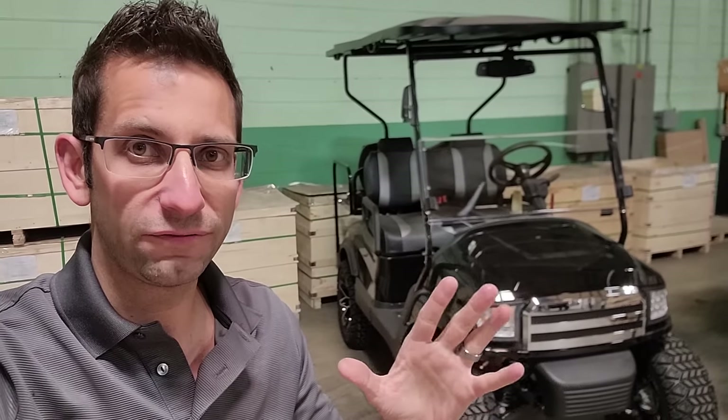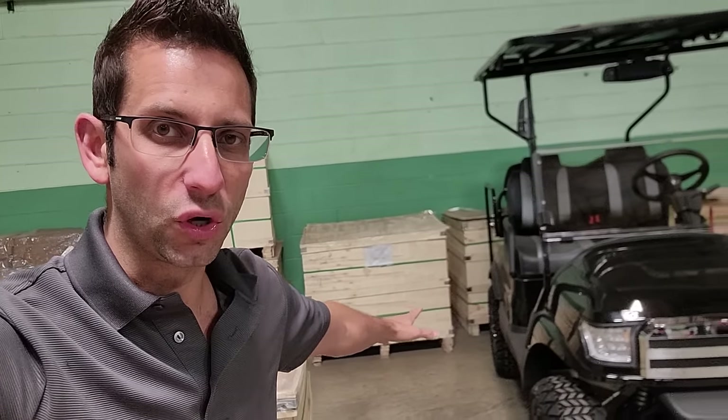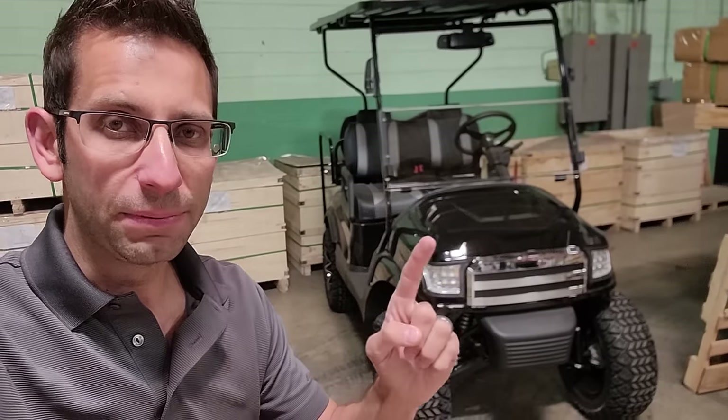48 volt, 110 amp hour, and you can buy the optional charger. We can ship them with a liftgate, right to your front door. Doesn't matter where you live.